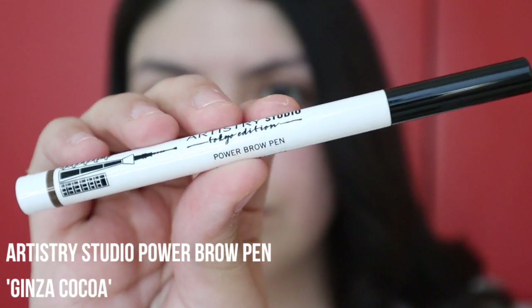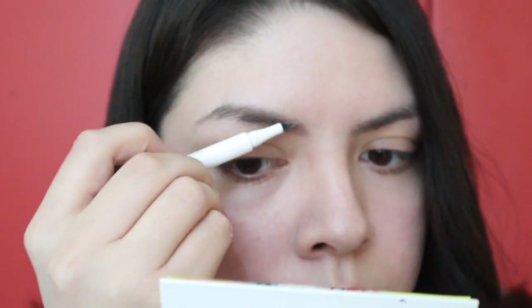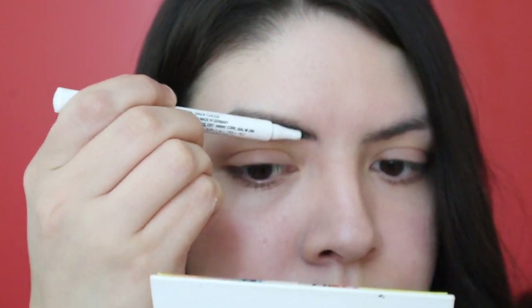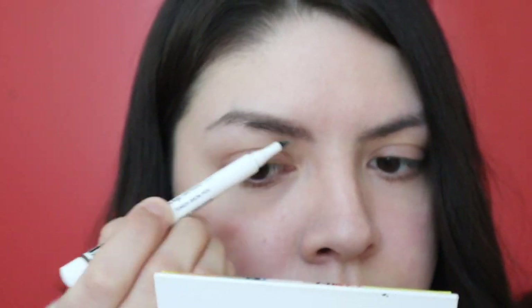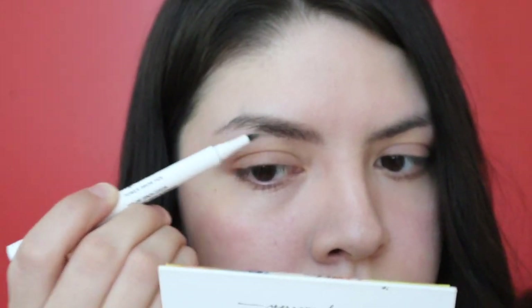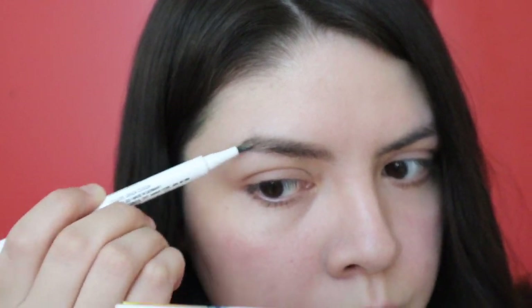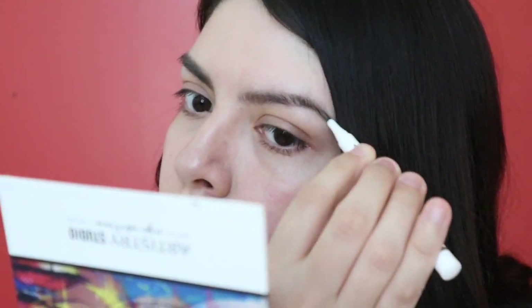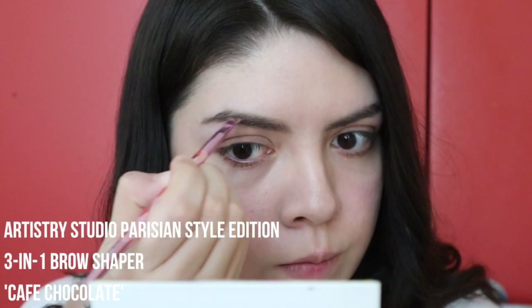Next I'm just combing out my crazy eyebrows — I can't go anywhere to get them done right now, quarantine. I'm going to go in with the Power Brow Pen from the new Tokyo Collection. I'm not too crazy about it — I feel like I really need to press the pen to get product and it feels very drying. So I then go ahead and fill in the rest using the Artistry Three-On-One Brow Shaper. I really didn't like the brow pen all that much.